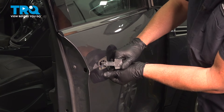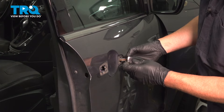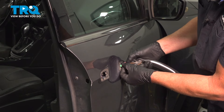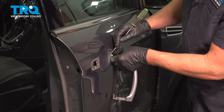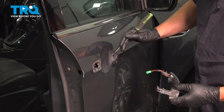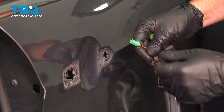Just grab the handle and slide it up. We'll unclip over there and you can pull it out over here. Some vehicles may have a wire that you have to disconnect. Just grab the connector and it slides right out just like that.